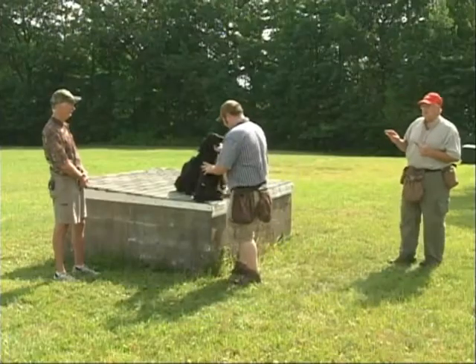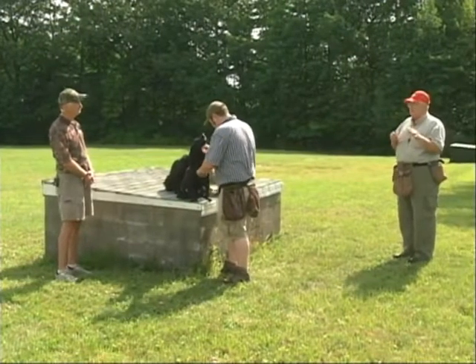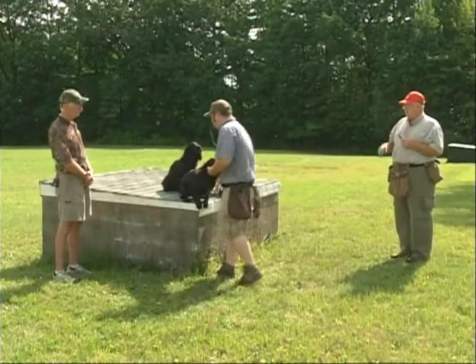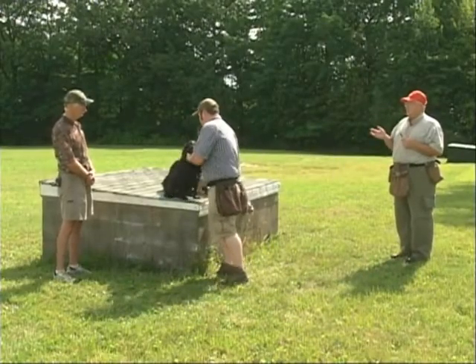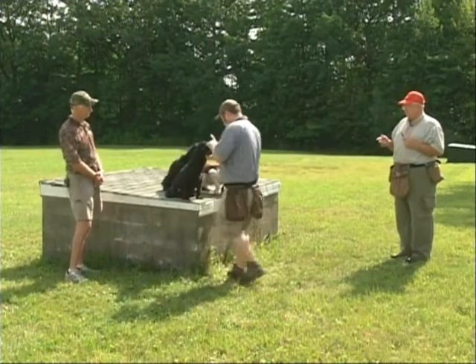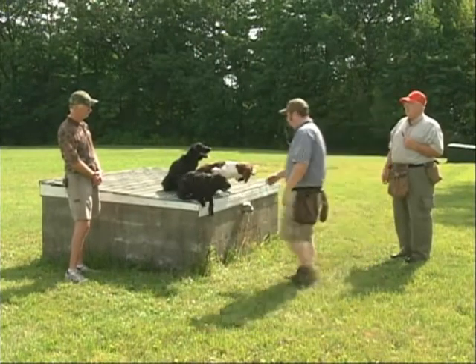The next step in this is we start out with two dogs — one that's really solid, like Macy, Emma, or Lisa — and set them down with a dog like Dakota. You throw a retrieve and send one of them for it. That's why we send them on their names, so if you say 'fetch it' they're all going to go. You can do multiple drills, and eventually you get it where there are three or four of them out there.